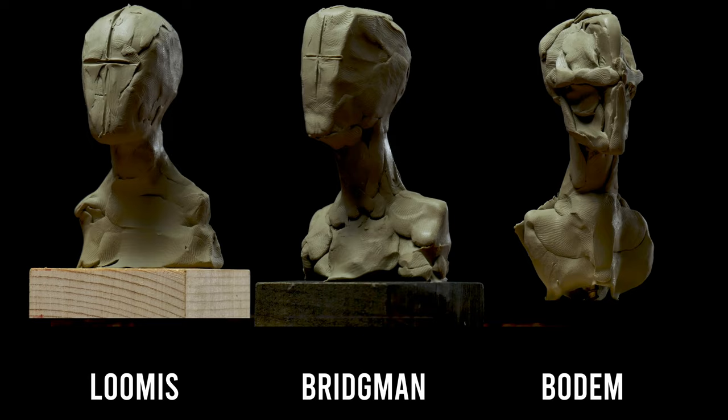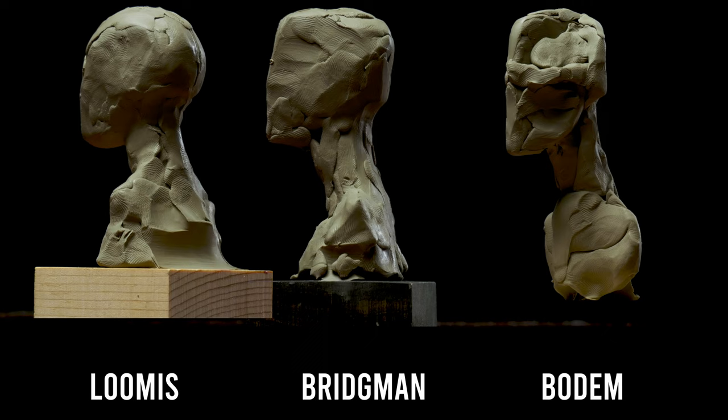Your assignment is to sculpt all three of these methods and then decide how you'd like to do your own block-ins. You can use any of these methods or a combination of the three. Grab some clay and do the assignment yourself. Stay productive, stay creative. See you around.